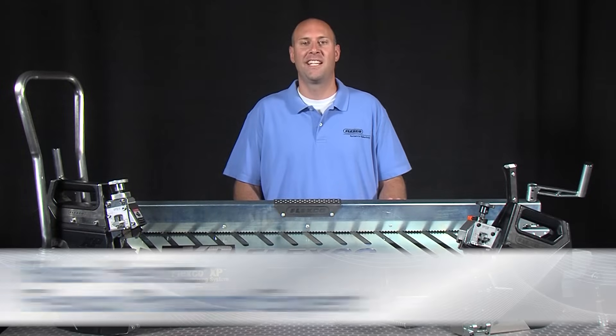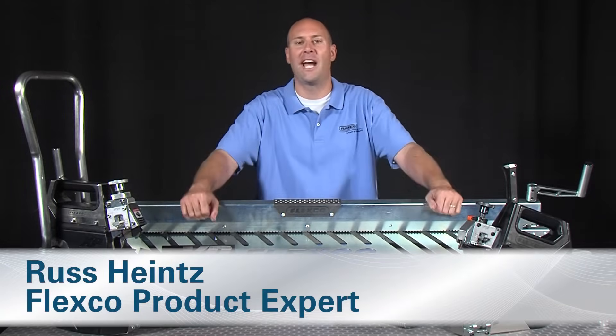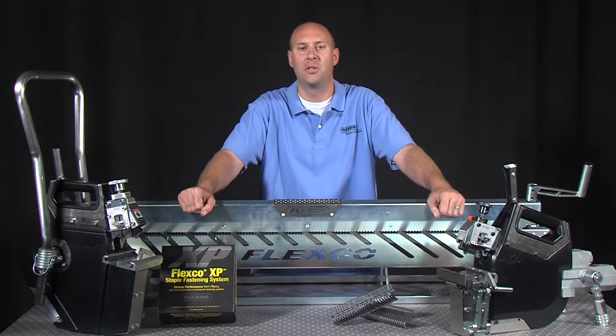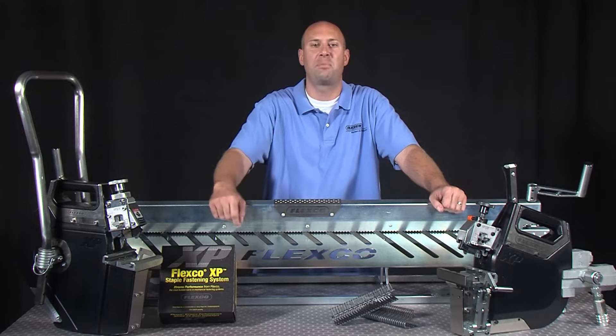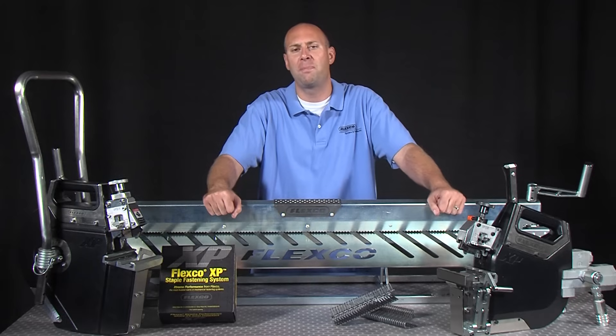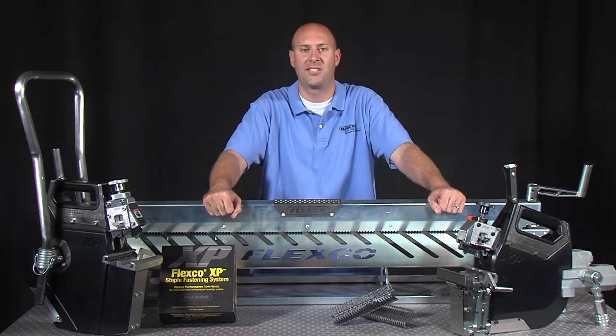Hello, I'm Russ Heinz, here to talk to you about the Flexco XP Staple Fastening System. The XP system combines an enhanced applicator tool with the longest wearing staple fastener and hinge pin on the market to produce a superior belt splice in the toughest mining applications.